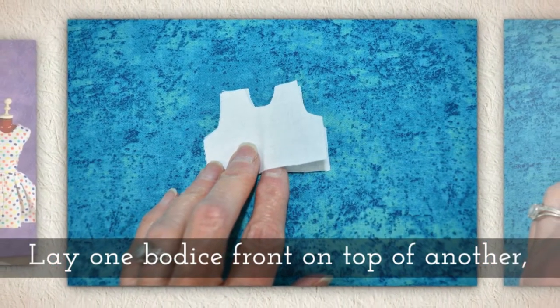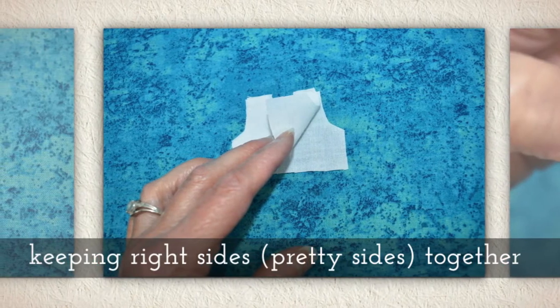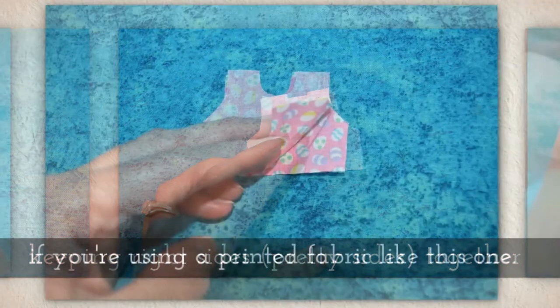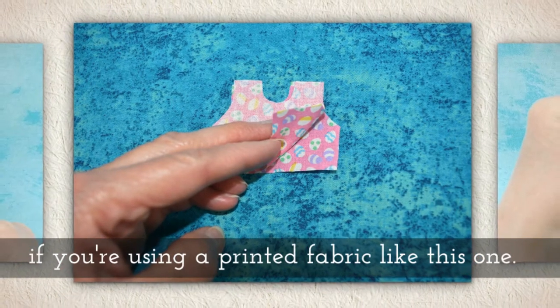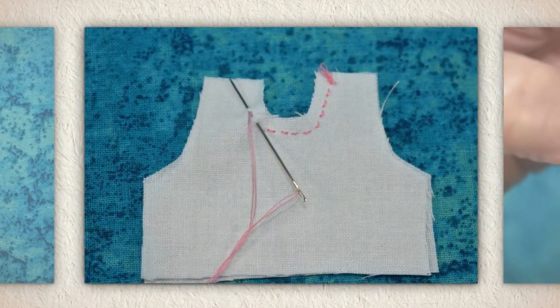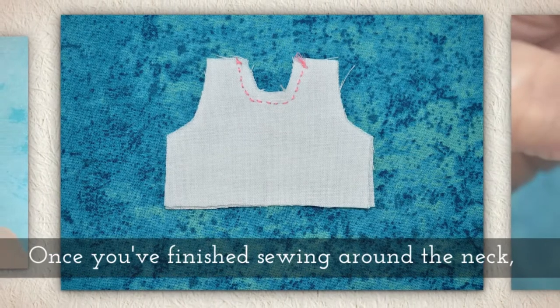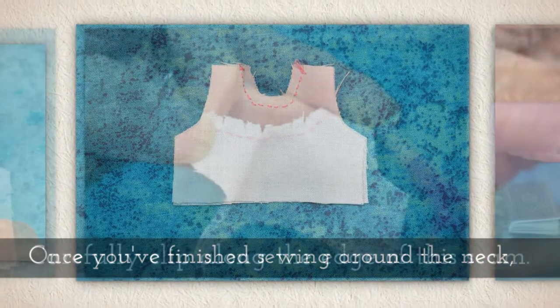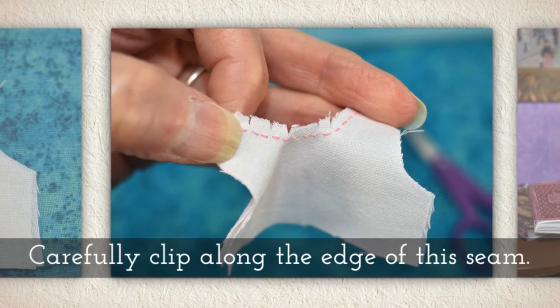Lay one bodice front on top of another, keeping right sides together — that's pretty side touches the pretty side if you're using a printed fabric like this one. Sew around the neck area. Once you finish sewing around the neck, carefully clip along the edge of this seam.